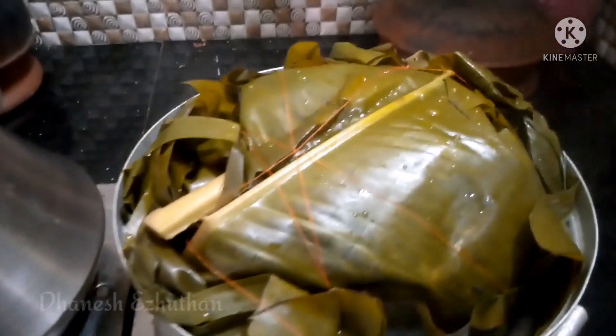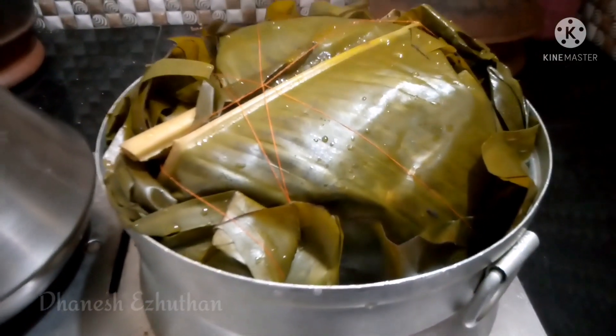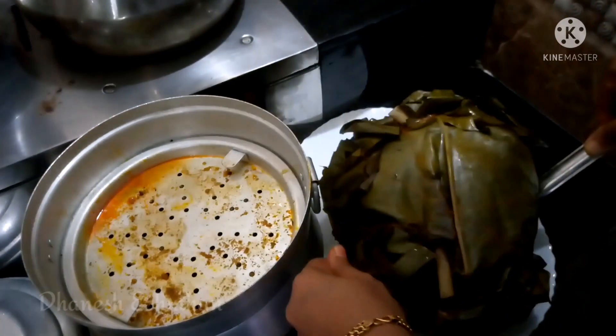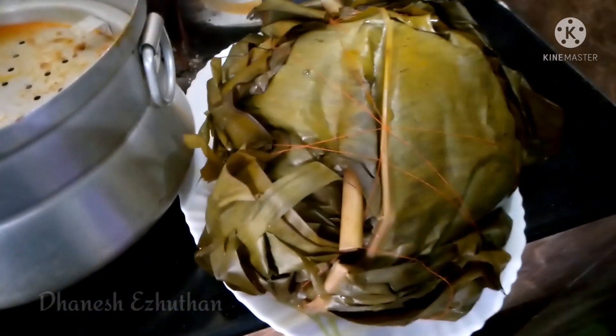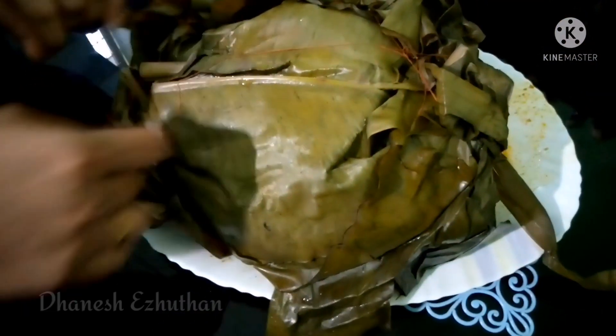Super! This is how we are going to make it. We are going to make a chicken.